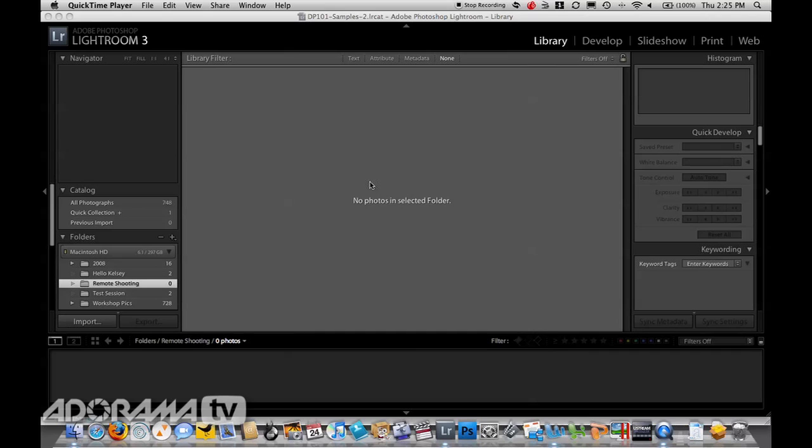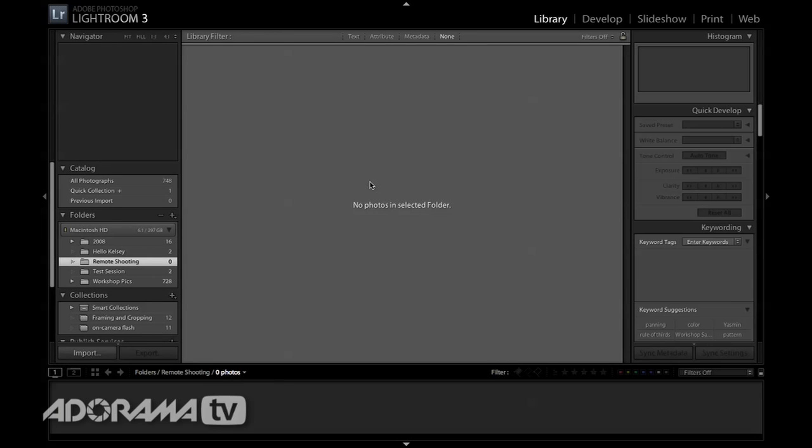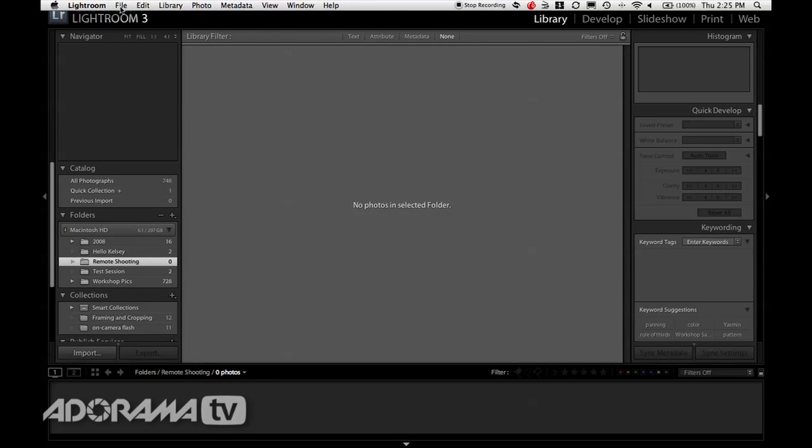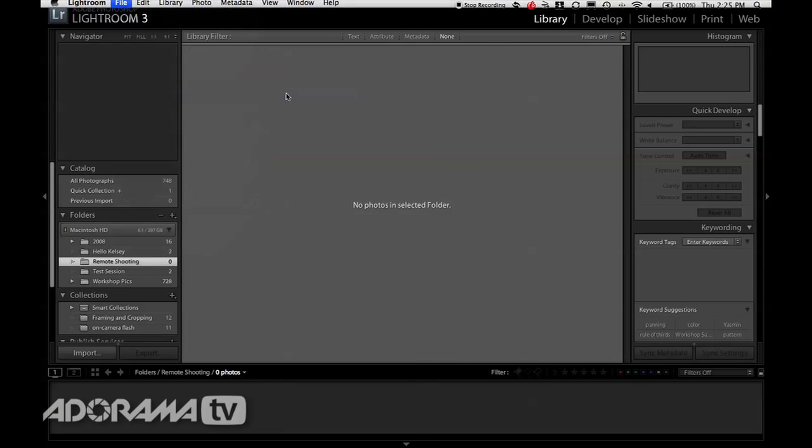Once you have Lightroom open, I'm going to go full screen by hitting F twice to get rid of my dock. Then I'm going to go up to File, then Tethered Capture, then Start Tethered Capture.